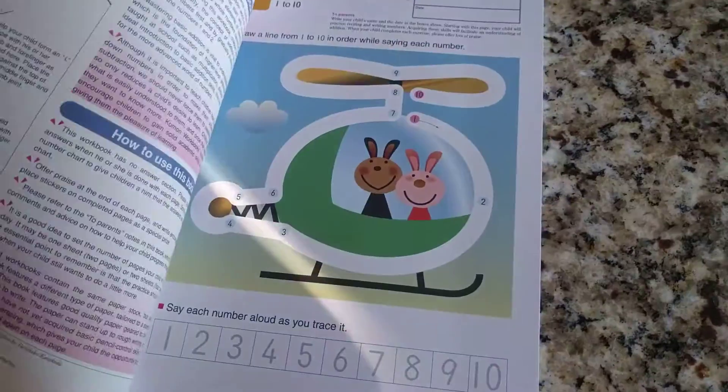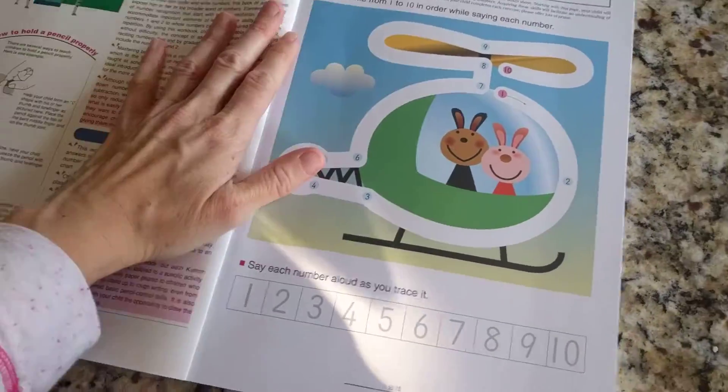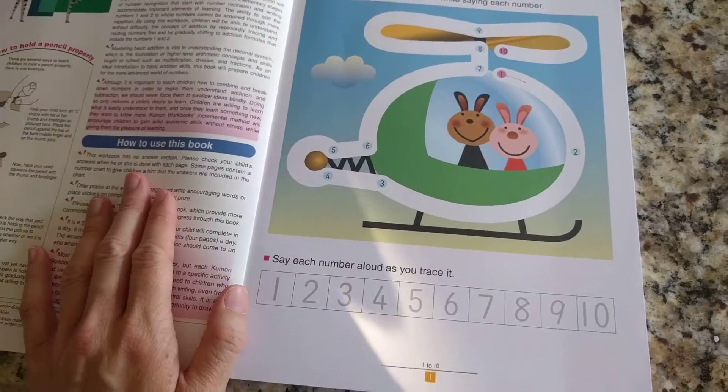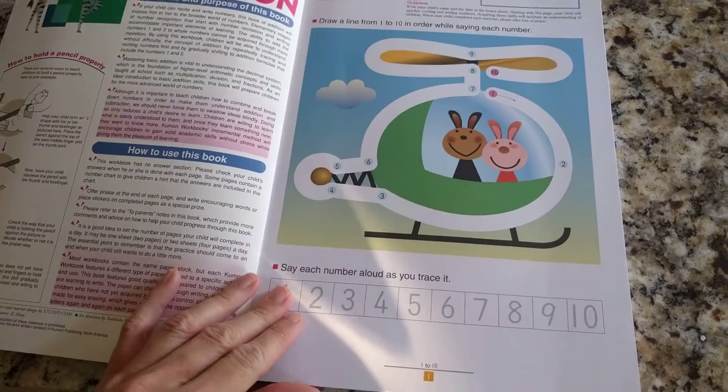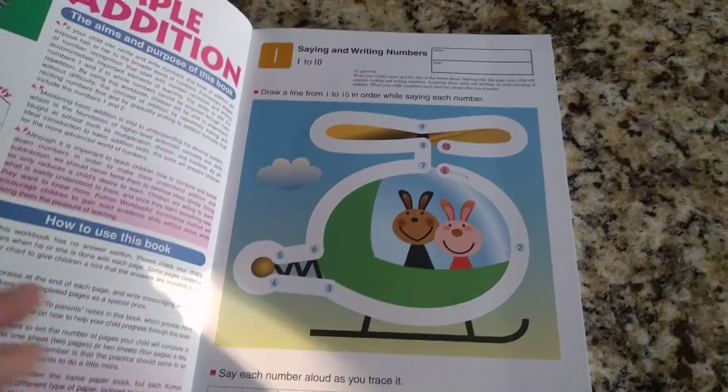I just thought I'd take a peek. I did this with my daughter when she was a little bit younger. I love the Kumon program and how it builds upon itself — it's just really amazing.